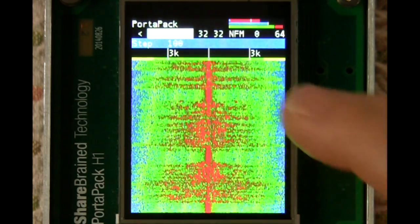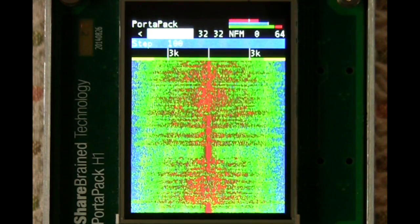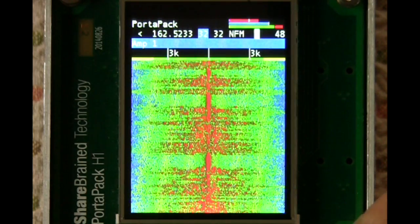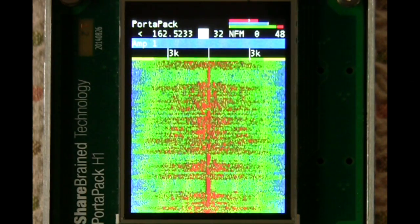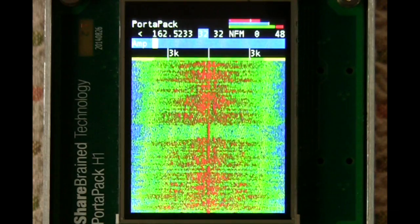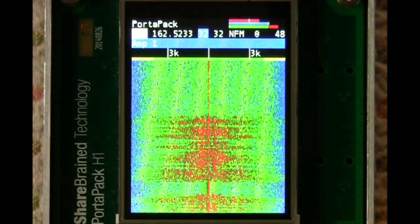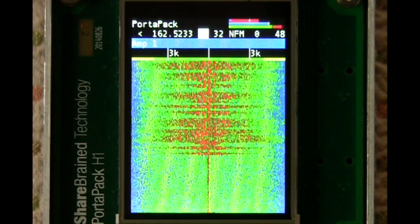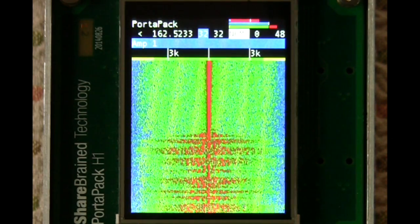So obviously this is the frequency field right here. The two next values are the gain controls so that you can adjust the RF gain and the LNA amplifier at the beginning of the receiver input section. And then these are two other gains further down the road.